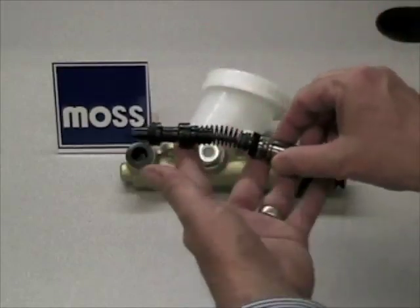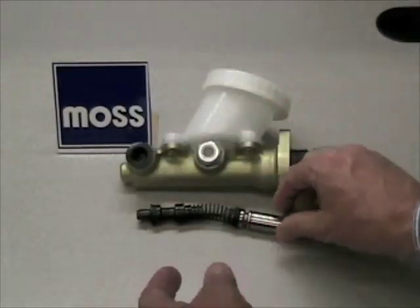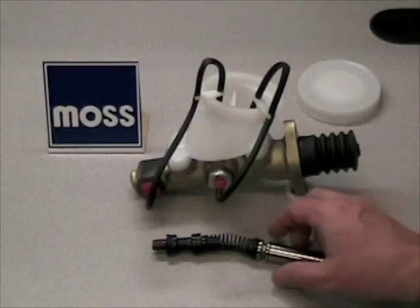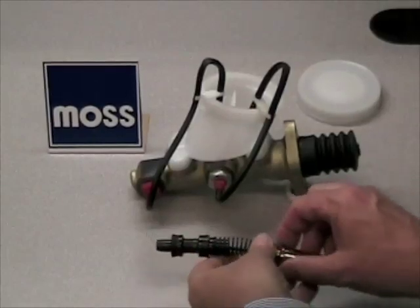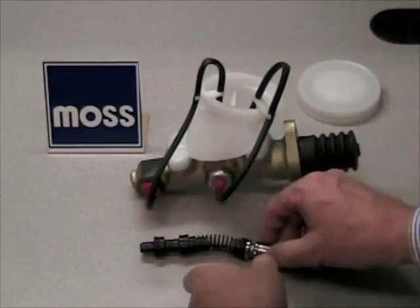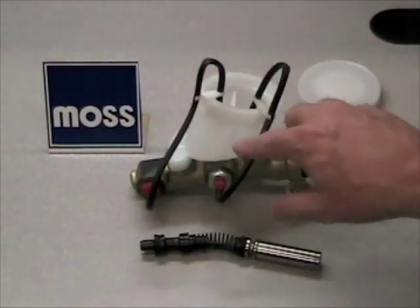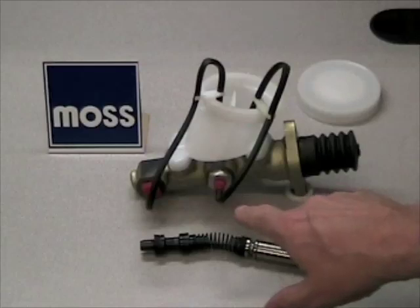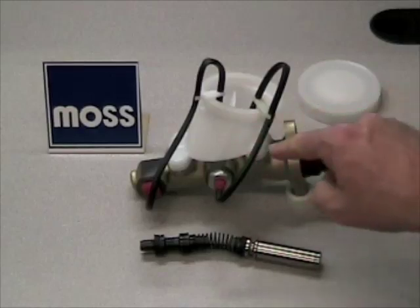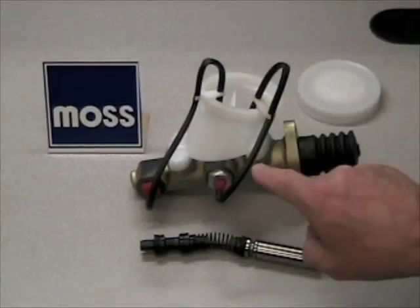The secret — the way to get it done correctly — is to bench bleed the master cylinder before you bleed your system. As we covered in our last video, it's very difficult to get the air trapped in front of the forward piston to get out of the master cylinder. If you take this master cylinder, bolt it up in your car, connect up your lines, and then bleed as you're used to doing, it simply is not going to work.